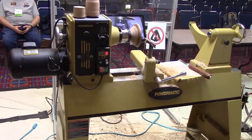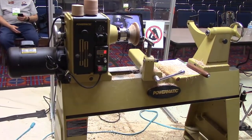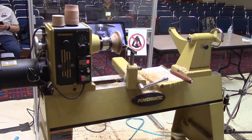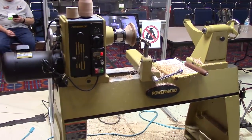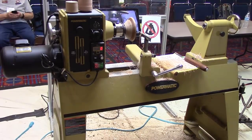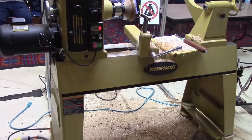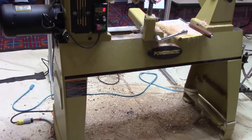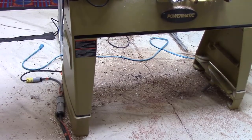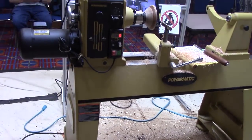This is the lathe I'm demonstrating out here at Portland for my rotations — the new Powermatic 3520C. I've got the B model, so this is a very nice machine with some nice features. I'll put a link below to Carl Ford's very detailed, thorough review if you're interested. It's got risers on the feet, so if you're a shorter person you don't have to use the whole riser. It weighs more — it's beefier.